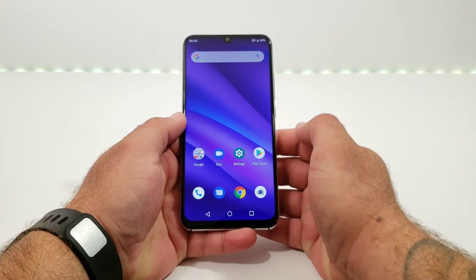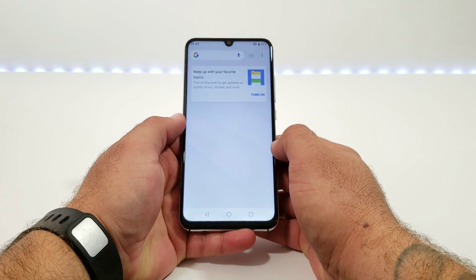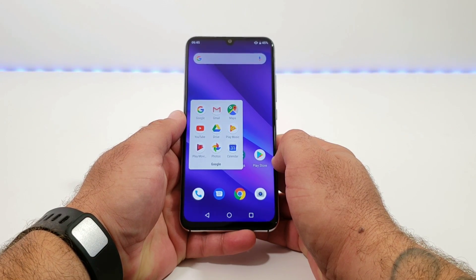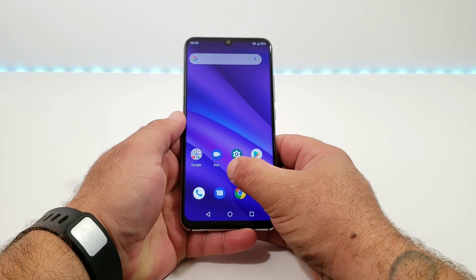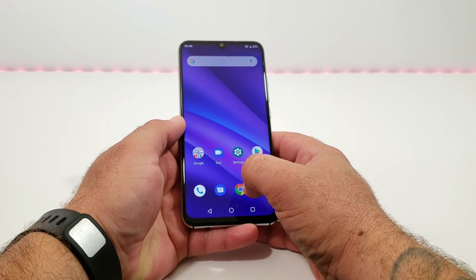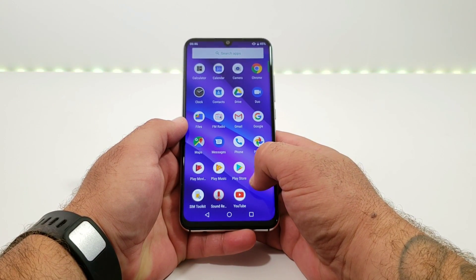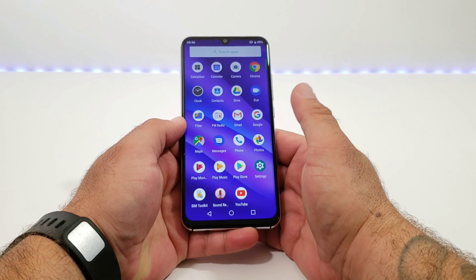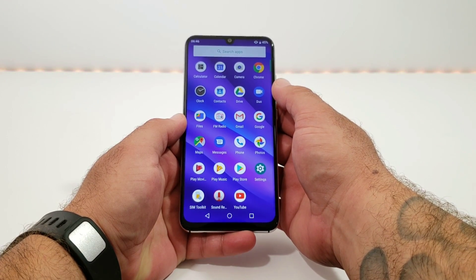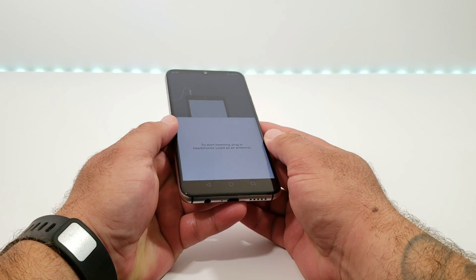Swiping to the side gets you into your Google feed. I'm not connected to Wi-Fi and don't have a SIM card in yet. You've got your Google folder with all the different Google applications available, plus Duo, settings, Play Store, dialer, messaging, Chrome, and the camera. When it comes to the A5 Pro, you're getting a pretty much stock Android experience — no bloatware whatsoever, no carrier bloatware. You also have an option for FM radio, which I think is fantastic: just plug in headphones and you can listen.